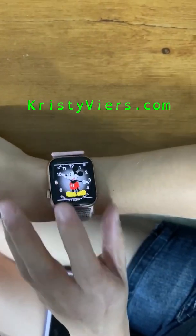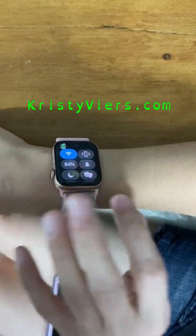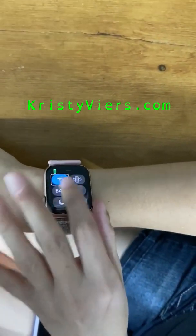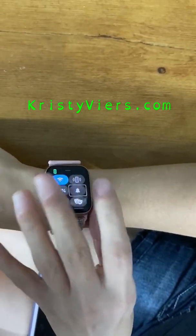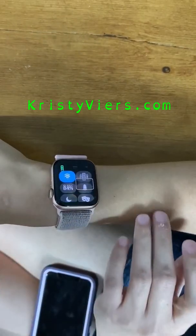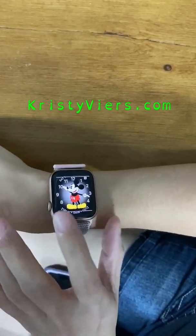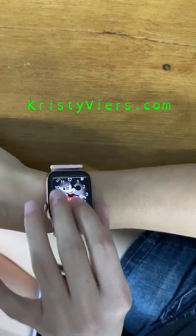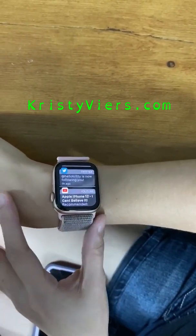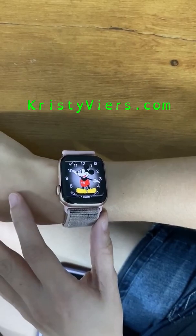If you want to go to Control Center, you swipe up with two fingers to get into it. Then all of your controls are there and you just swipe through them with one finger. And if you want to get into your notifications, you swipe down with two fingers, and that brings up all of your notifications. When you want to get out of them, you just push the digital crown again and go back to your watch face.